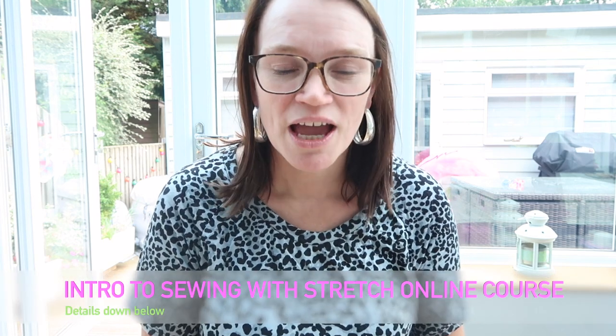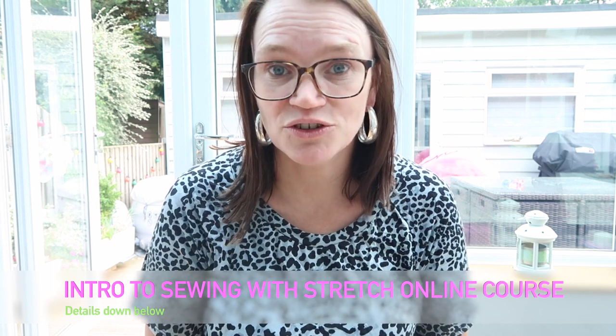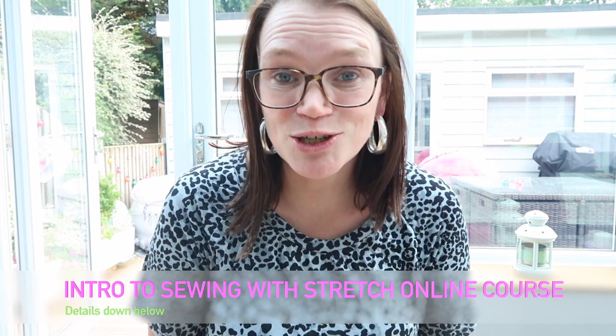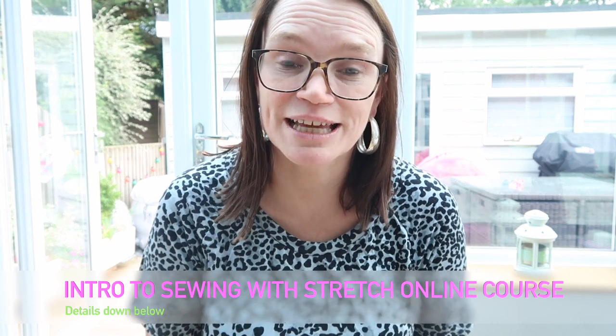The other thing I've been busy doing is making samples so that I can record and film my latest intro to sewing with stretch course. One of the things I wanted to cover in the course was the Lady Skater dress by Kitchi Koo Patterns. I wanted to make an adult one and a child one and show all the different options for setting in sleeves, making bands, etc.